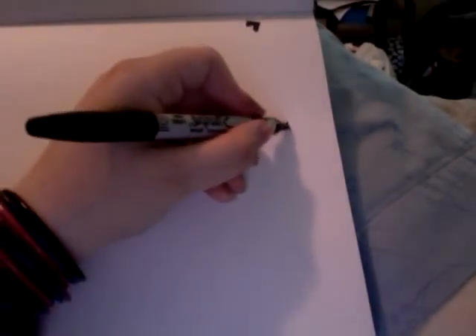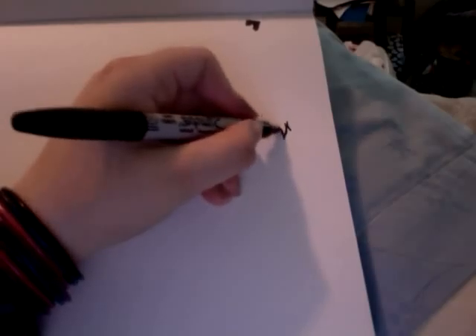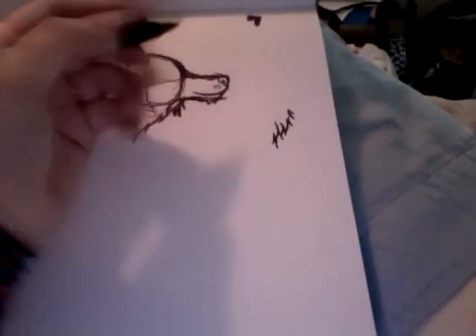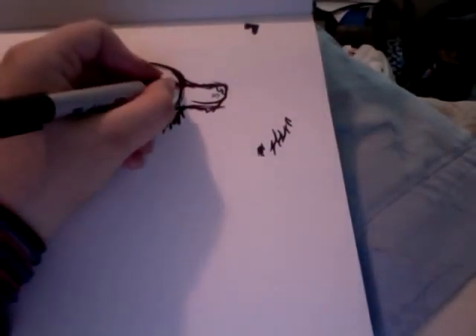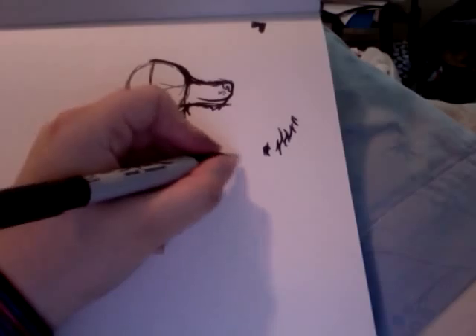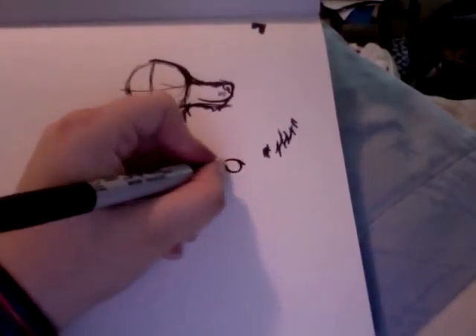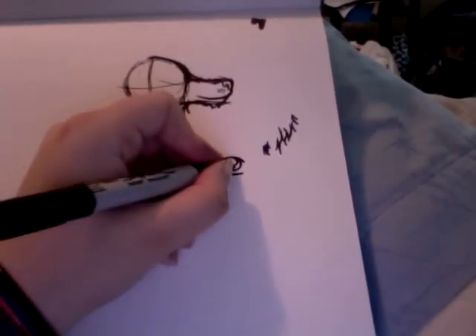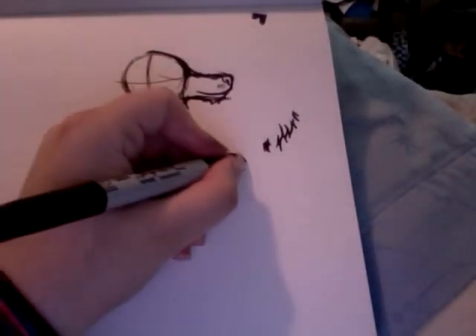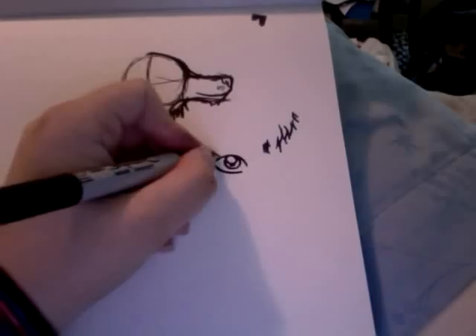We're going to bring in some structure — the ruffles and stuff on top of his nose. We're going to give him some freckles, which are actually the spots where the whiskers stick out, but I'm not going to draw the whiskers because every time you draw whiskers people are like 'oh, a kitty!' — it's not a kitty. Bring down some more hair in here, and the way I draw fur: you bring it down, you bring it back up. It's not the best technique in the world but it works — keep it light and choppy.